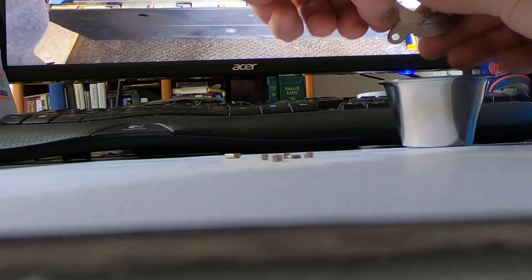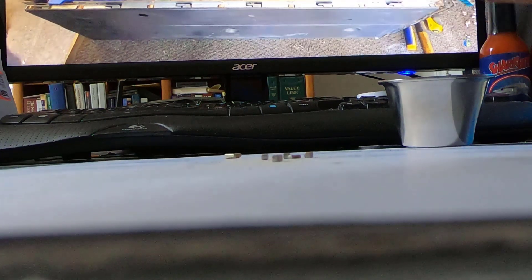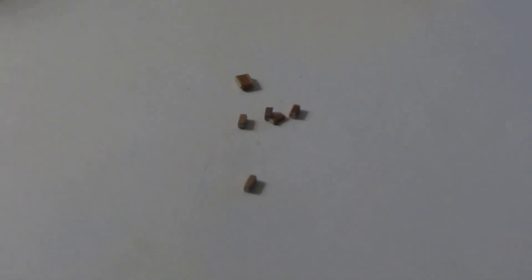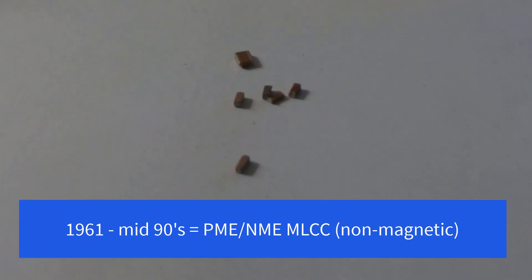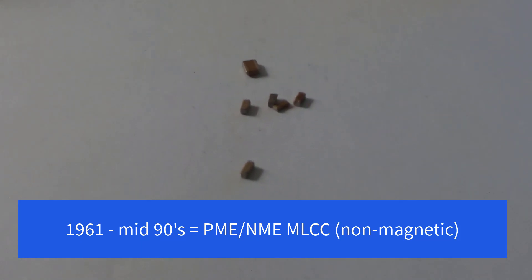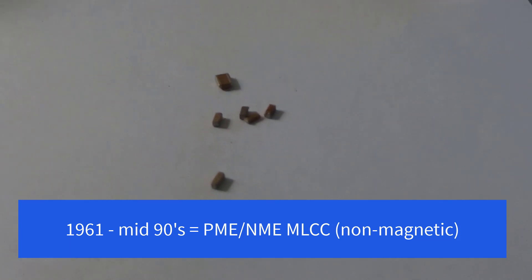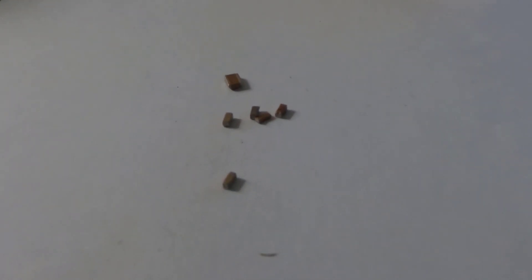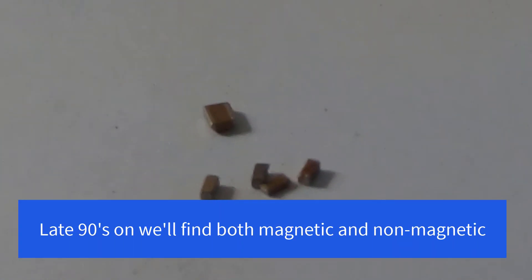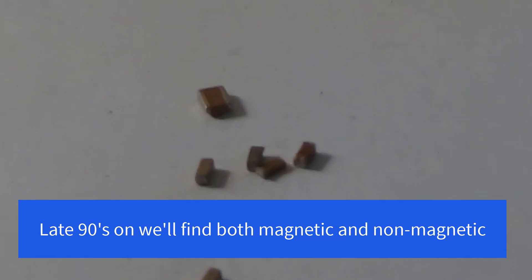So what we can do now as e-waste people, if we are going to collect MLCCs, we can now make an informed guess. If we're looking at a board that is from the 60s, 70s, 80s, then the MLCCs are probably going to be precious metal or noble metal — the silver and palladium. If we're looking at boards from the late 1990s on, then we have to ask ourselves: would there have been a reason for the manufacturer to use a higher class MLCC? And if so, then we can pull the MLCCs and check them.